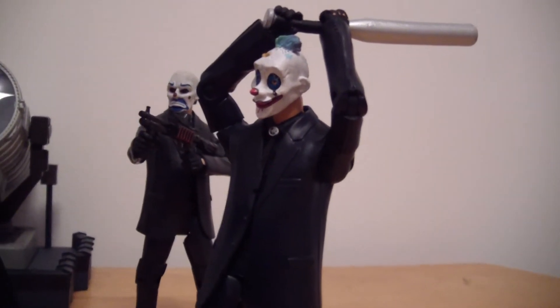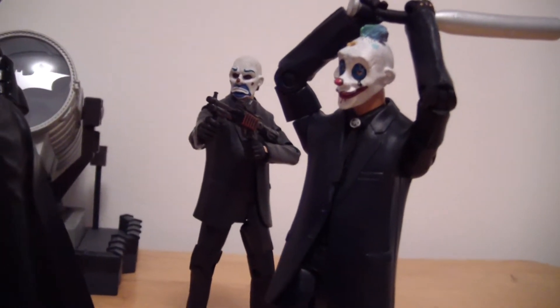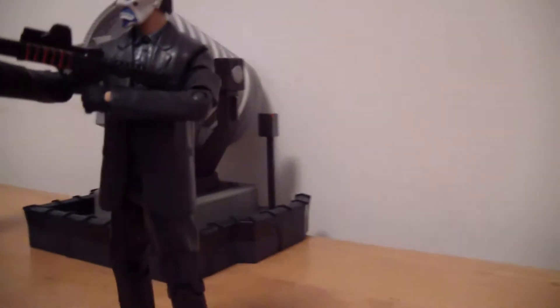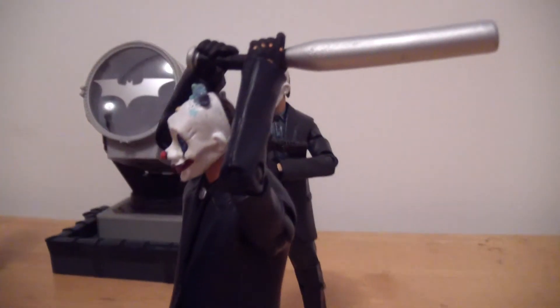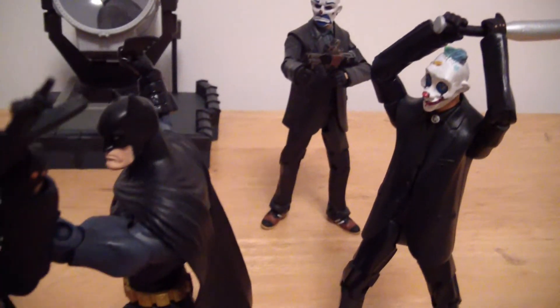I just wanted to do this little video, like a little channel update. Show you guys a little scene. I'm not the best ACBA-er, but I like to do it because it's fun. Might not be the best scene, might not be the most natural-looking poses, but I like them.